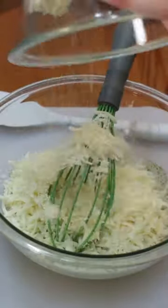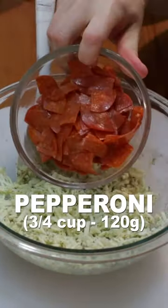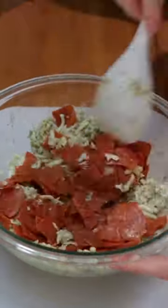Then add two cups of shredded mozzarella cheese, three quarters cup of sliced pepperoni, and stir those in.